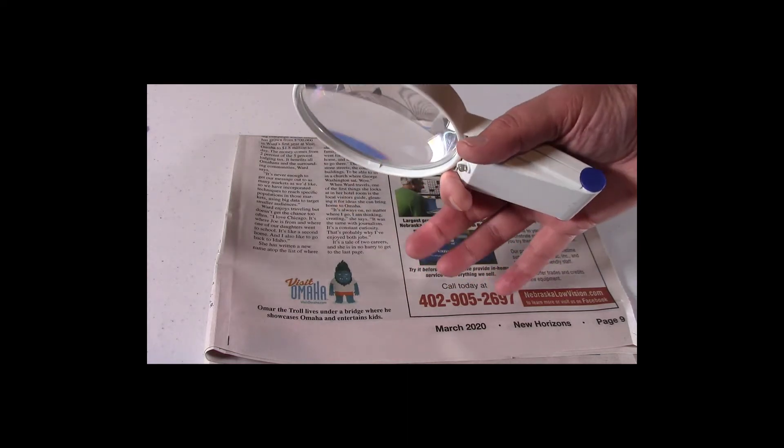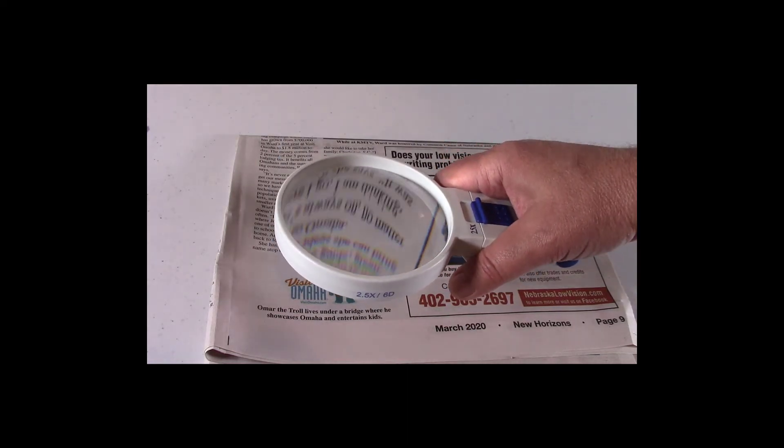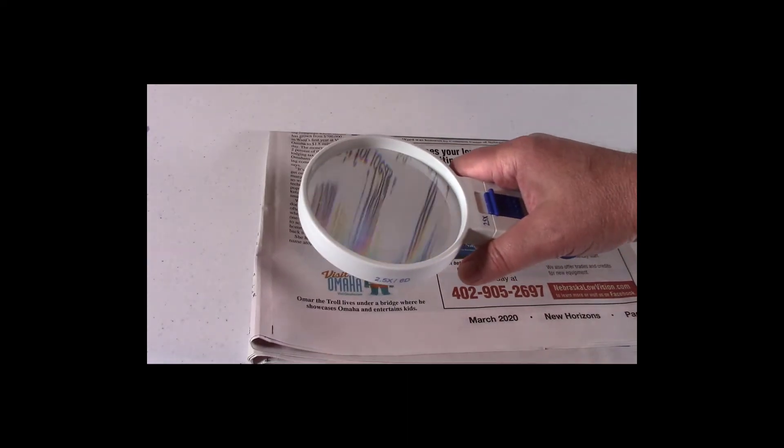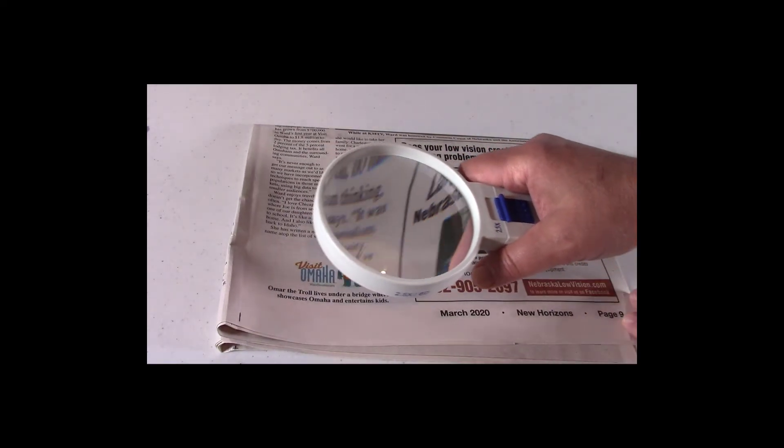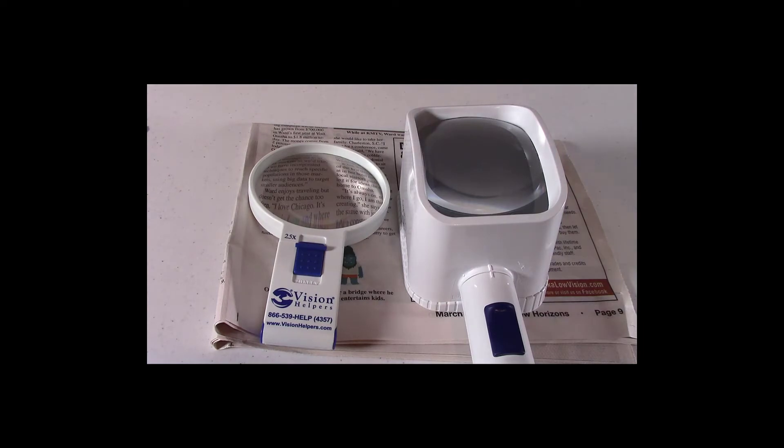A trick is to drop a couple fingers to the surface, which allows you to hold a hand magnifier steady as you read. Stand and hand magnifiers are both portable and you can carry them with you, but the hand magnifier is smaller and easier to carry in a pocket or purse.